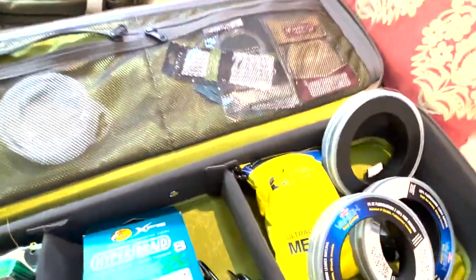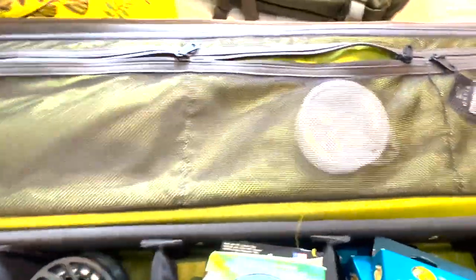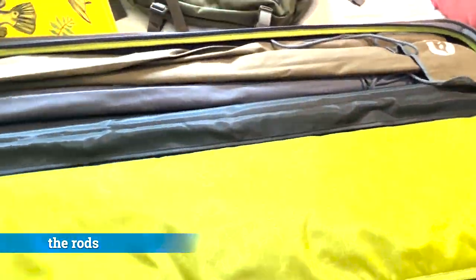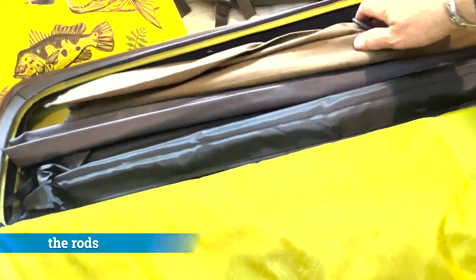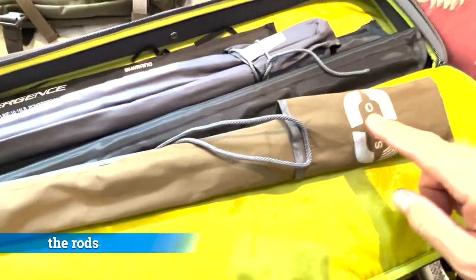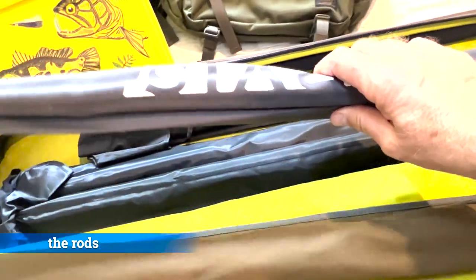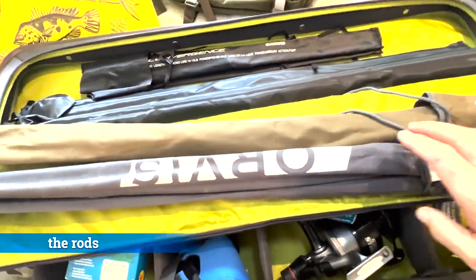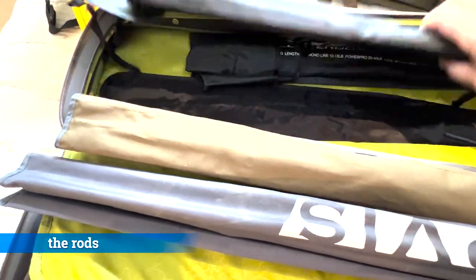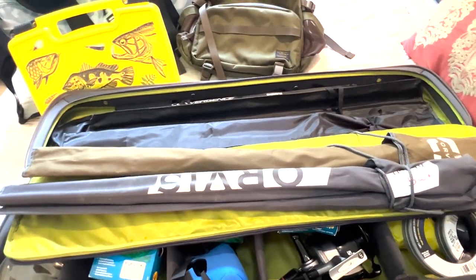We have that in here and some extra fly leader. If we open up this compartment here in this Orvis bag, I have my rods — they're all wrapped up right now. This one in here is an Orvis 8 weight. I have my Orvis Recon 5 weight — both of these are actually Orvis Recon. And then in here is a Shimano travel rod. I have two other travel rods so I'm going to take those out and we'll go through that.